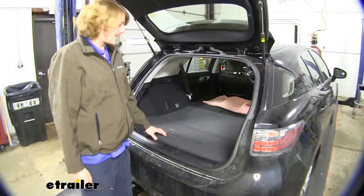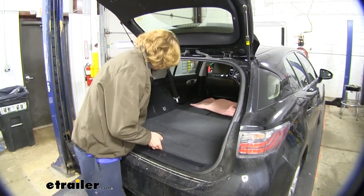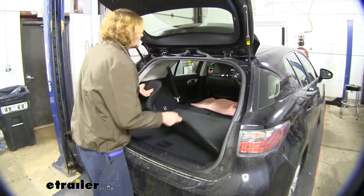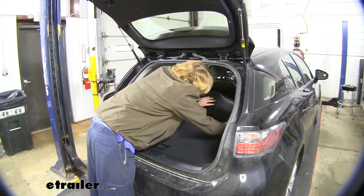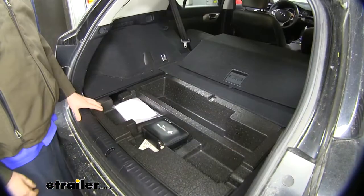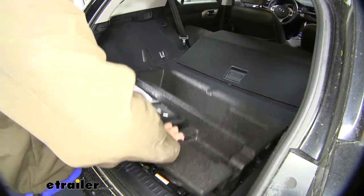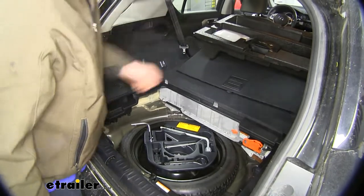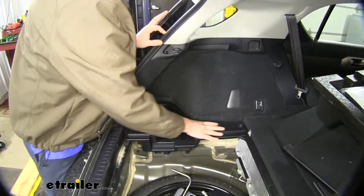We'll begin our installation here at the back of the vehicle. We're going to need to remove our cargo net if it's there, and our trunk floor covering. We're just going to flip all that back out of the way until we've got access to our lower compartment. This will just pull up, and we can set that out of the way as well. You'll then want to take off your side covers, set those aside, and we're going to remove these panels here.